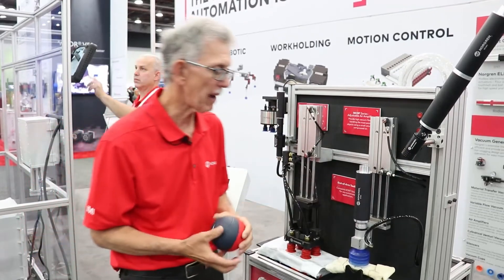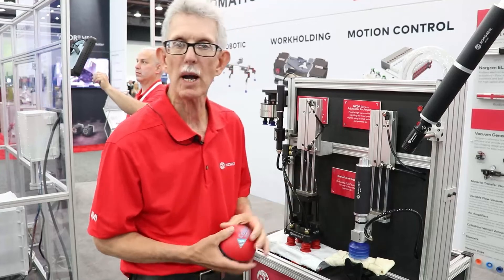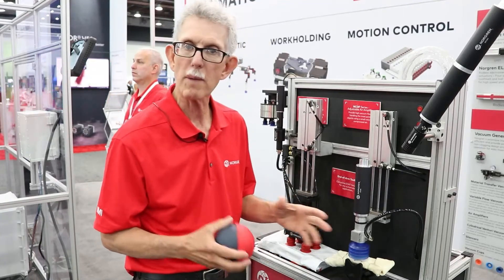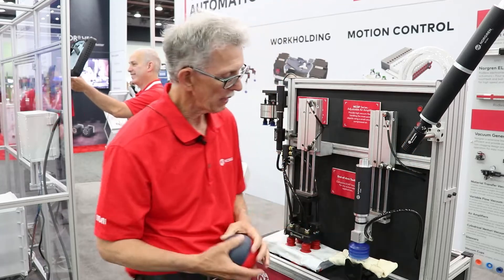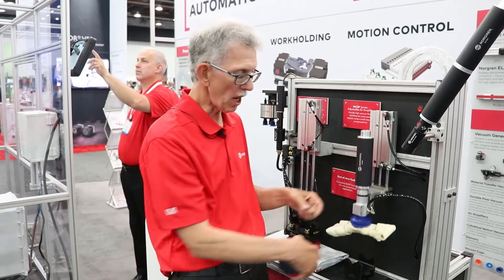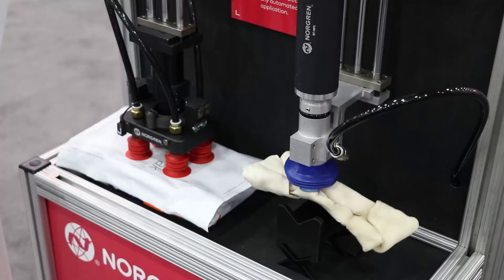Over here we have our air amplifier which is great for picking up porous lightweight materials, as you'll see in this display. This is a dog bone — got a lot of leakage areas — has no problem picking it up.